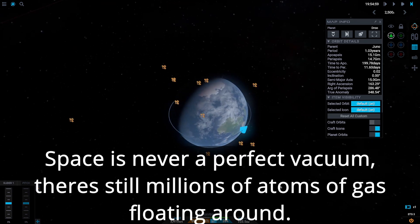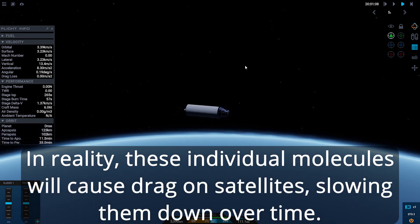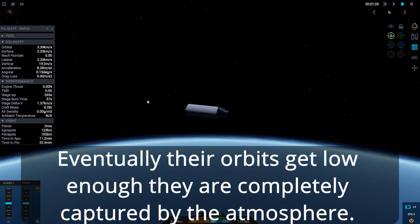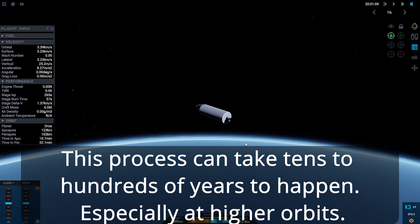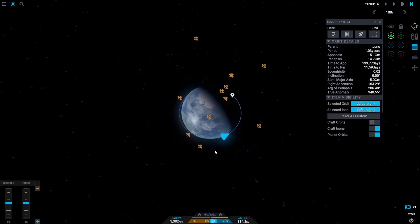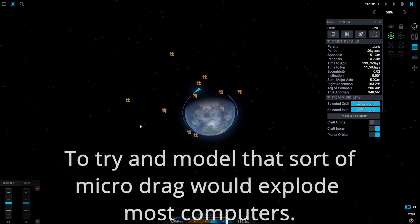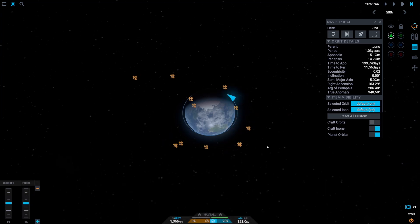In real life there are still tiny amounts of gas from the atmosphere even at this altitude, and you would slowly experience drag that would bring your orbit back down. But in Juno: New Origins they only model air density up to a certain altitude, and once you're beyond that it stops calculating drag altogether.